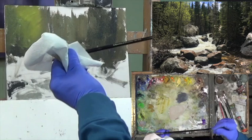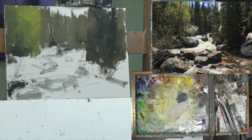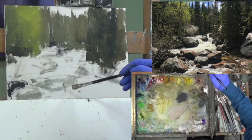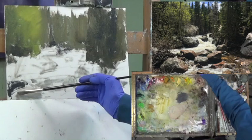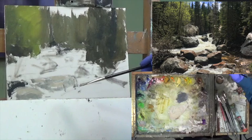This time I'm going to choose a number 6 long flat 2025 Rosemary brush. It's a little stiff from not being used for a few days, so I'm dipping it and drying it. Now I want to get some of these lights in here — particularly see that is the upper rock. I'm getting some light parts on top of the rocks. Each one of these rocks is different, but for now I just want to get a dark and a light in them and figure out the rest later.